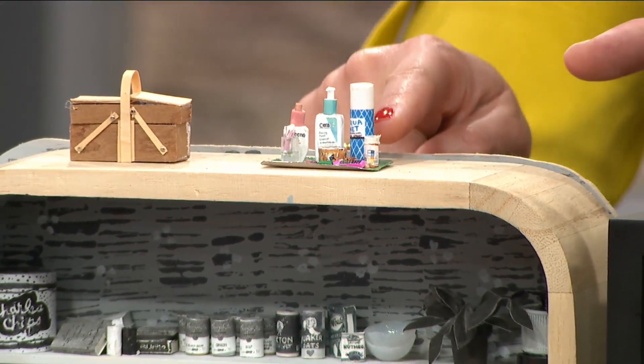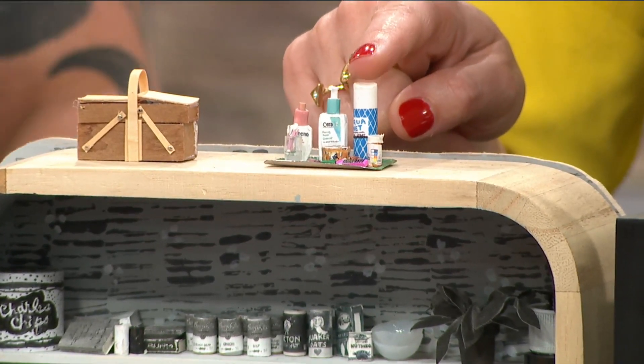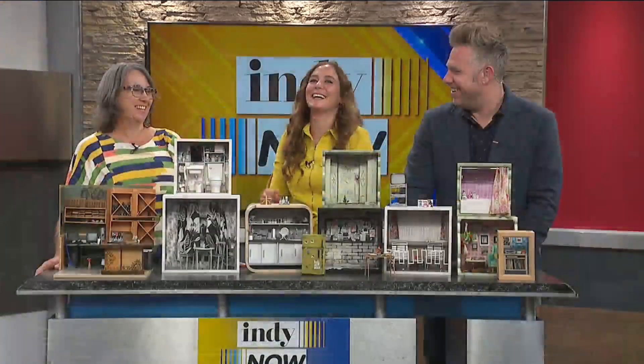I mean the intricate details — I'm seeing like a little medicine bottle, a little hair spray, a thing of hand lotion. That's cute, you got it all. Oh, is this a little CeraVe? Yeah, I use that. Tiny little CeraVe!